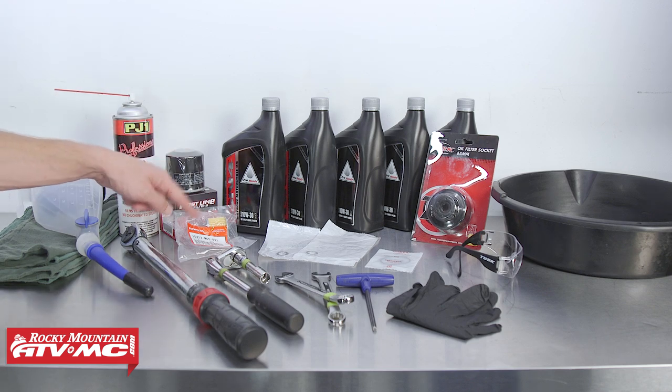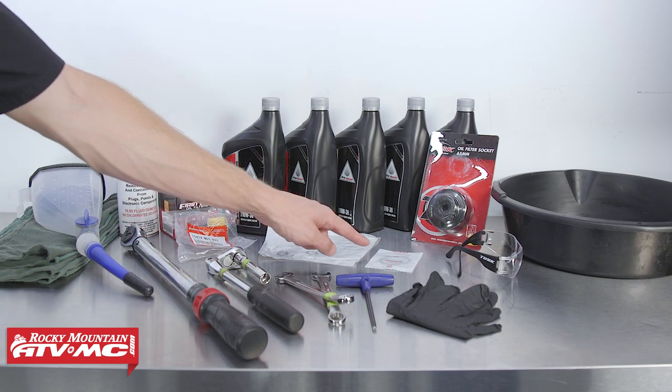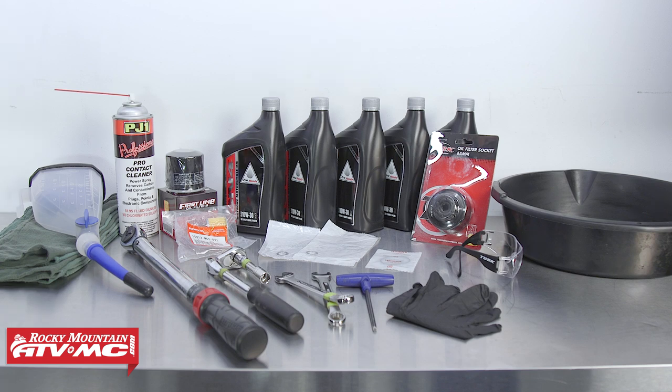We've also got our Tusk oil change kit, which comes with the engine oil filter, the clutch oil filter, two replacement crush washers, the clutch oil filter cover o-ring, and 5 quarts of oil. To keep things clean we've got some rags, the Pro Funnel from Motion Pro, and some contact cleaner.